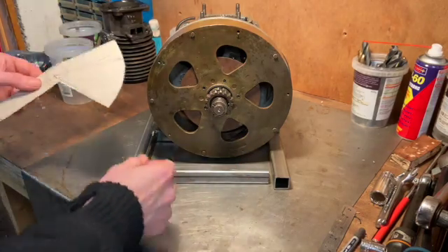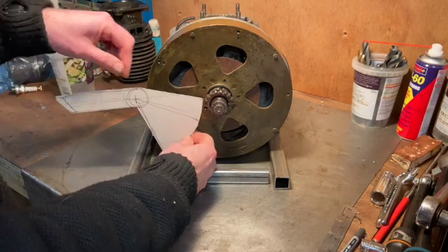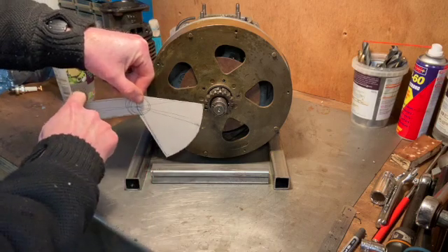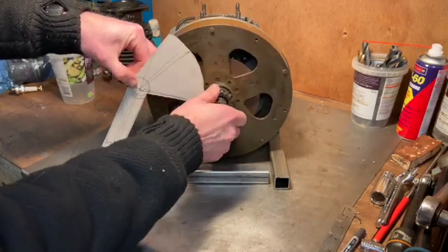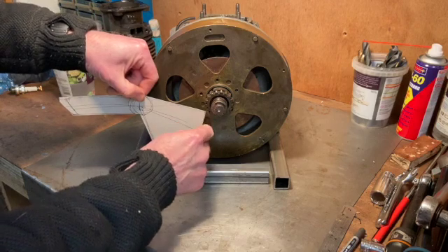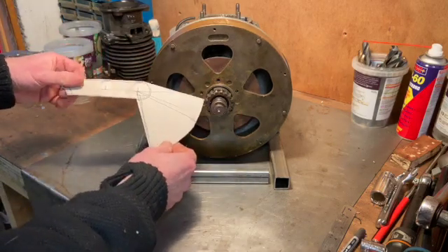The way it's going to work involves a lot of cardboard-aided design - also known as CAD. The kickstart will be mounted around about here with a pivot point on the frame. When you push down, this tooth quadrant will turn the flywheel. It'll be spring-loaded so it comes back, and in the spring-loaded position the teeth won't engage - only when you push down will they engage and spin it round.